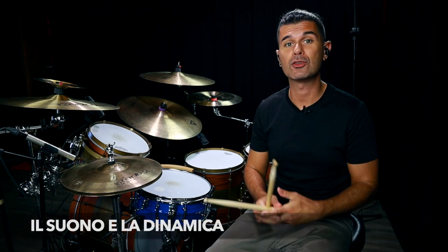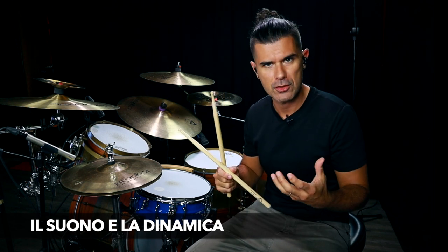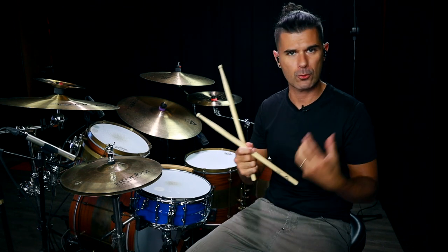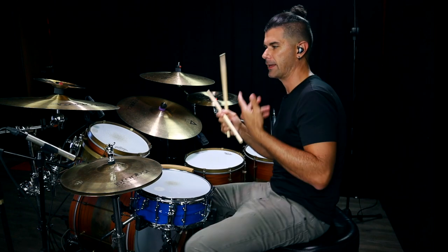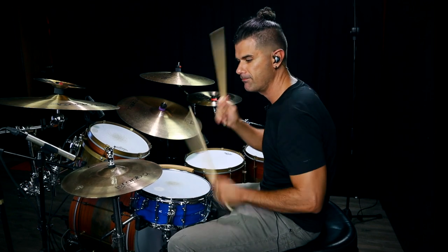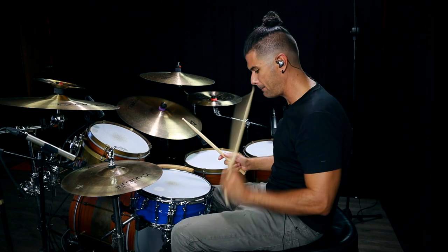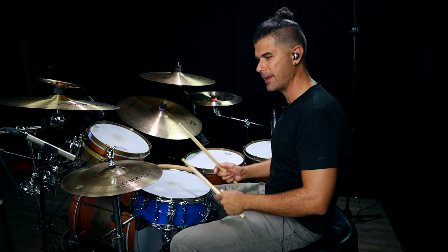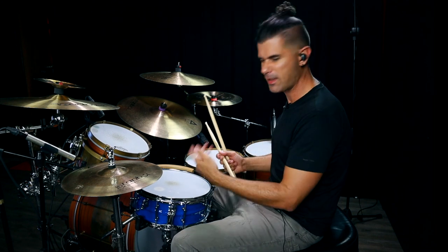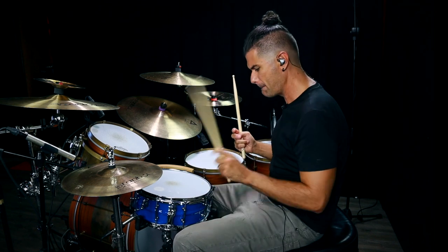Andiamo a vedere le varie sezioni partendo dall'intro. Questo brano è suonato molto forte, non è particolarmente difficile, però il fatto che richieda sempre peso su cassa e rullante rende un po' complesso il groove base — che è quello che è il groove principale del pezzo. Richiede una serie di colpi di cassa ravvicinati e due colpi su rullante che devono essere sempre presenti. Il rischio è suonare il primo forte e il secondo tipo ghost notes — questo si chiama control stroke. Qua invece vogliamo due rimshot.